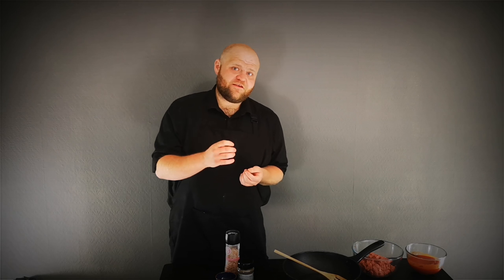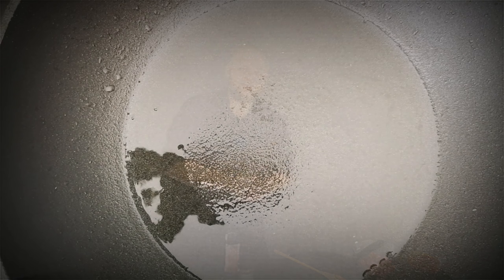Okay, so today we are going to be cooking pizza, which is pizza using meat as a base instead of dough. I'm going to be making a really nice quick marinara sauce to use as the pizza sauce, and trust me it's absolutely awesome. So let's get cooking.